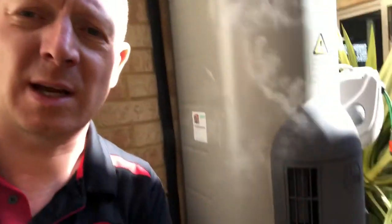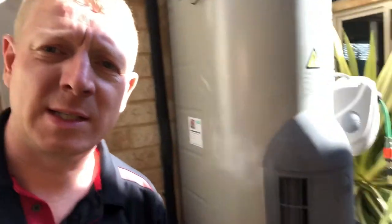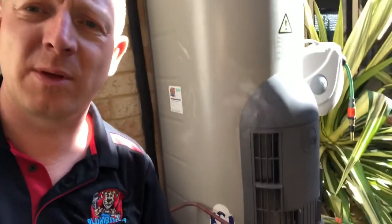What happens is the anode rod breaks down, and all of that anode sediment has to go somewhere — it actually sits on the very bottom of the tank. When the hot water system is heating up, like this one is now, you can see it's steaming. All that sediment is sitting on the bottom of the tank and circulating. Like with a kettle when you've got limescale buildup and you turn it on it makes a noise — it's exactly the same thing.